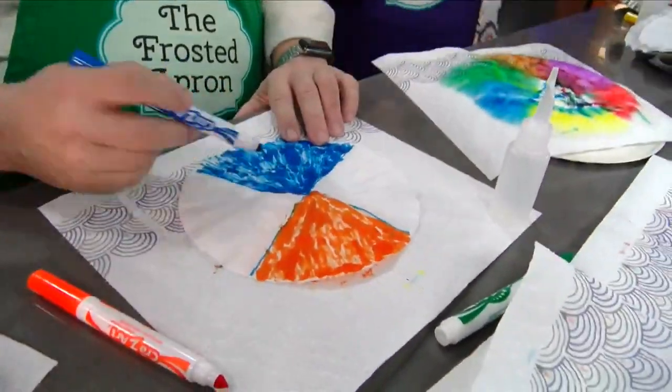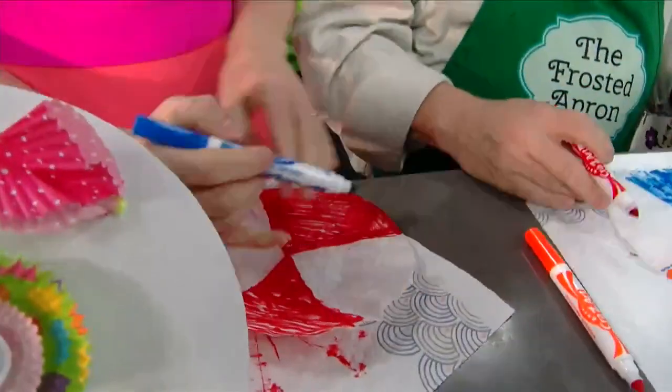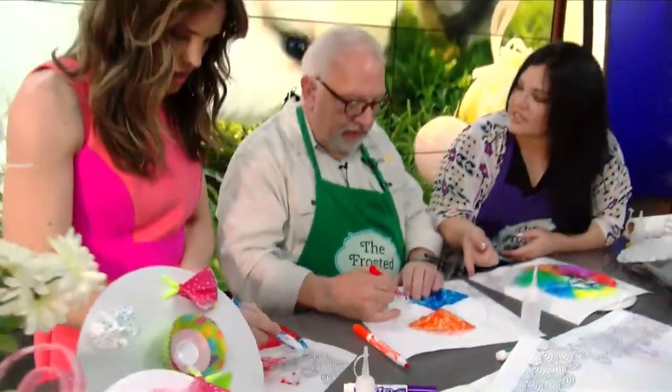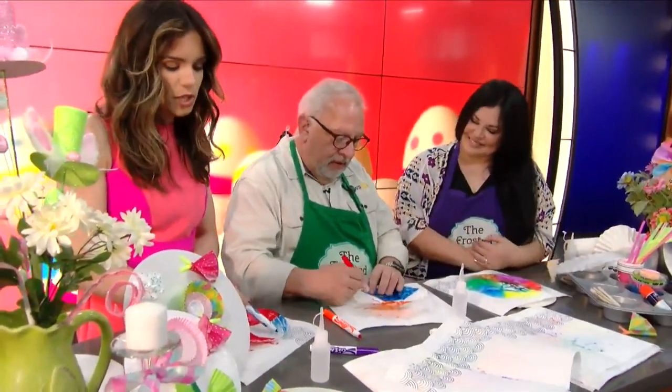Maybe we'll trade — you can have the blue. So fun and so easy. I love this. How inexpensive is this to do with the coffee filters? Oh my God, I love this. We are set for the rainy days ahead. But speaking of rainy days, Adam Olivier, what you got?